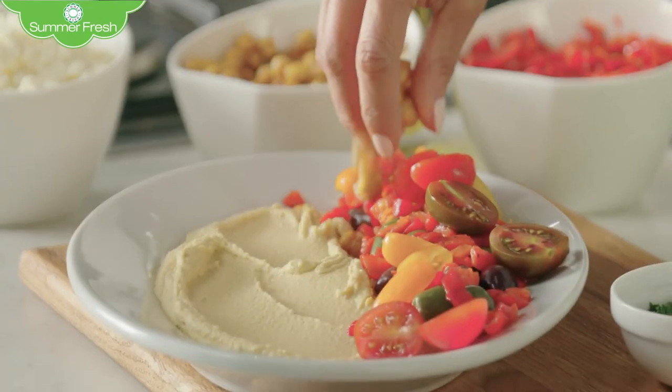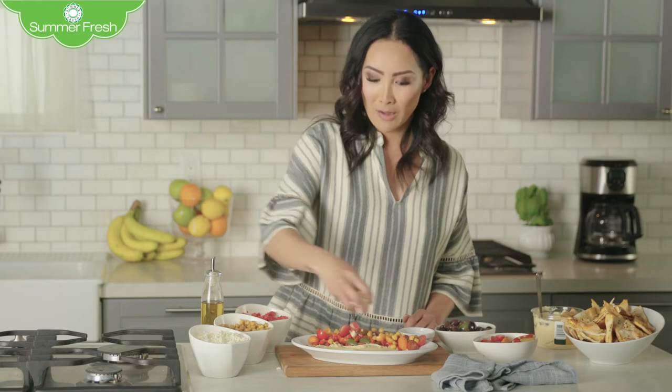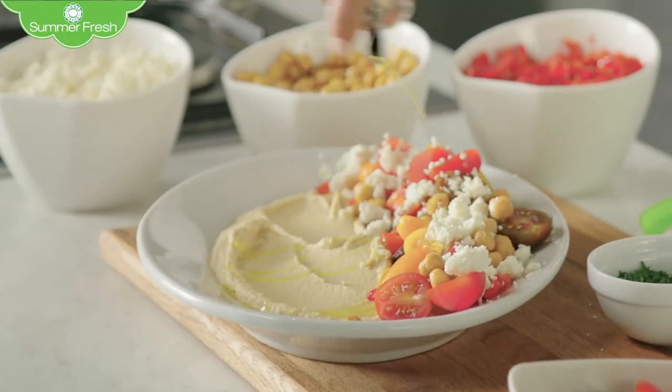And roasted chickpeas — these are awesome because they add some crunch. Who doesn't love feta cheese? Then EVOO, extra virgin olive oil — sprinkle that all over, just give it a drizzle.